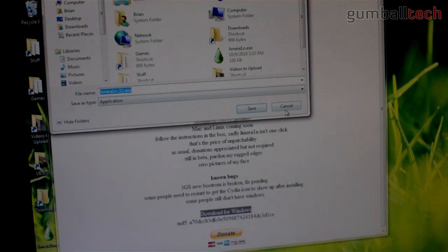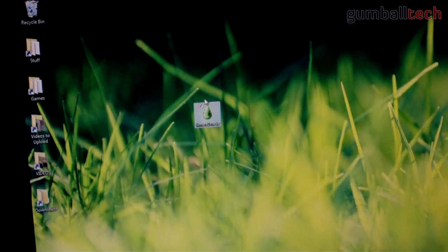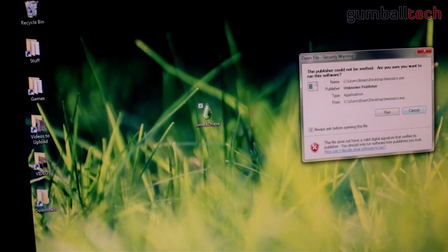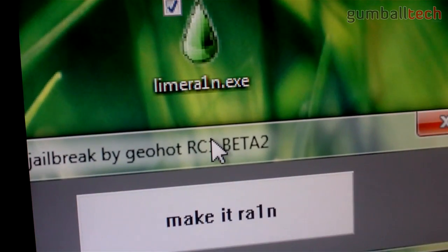I will be jailbreaking my iPhone 4 running iOS 4.1. Once you download it, go ahead and open it up on your desktop. Let me zoom back out really quick — you just double-click on it.